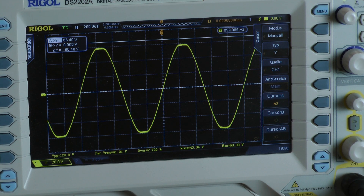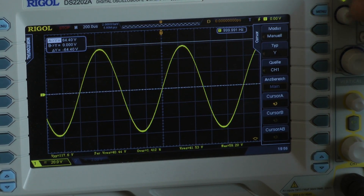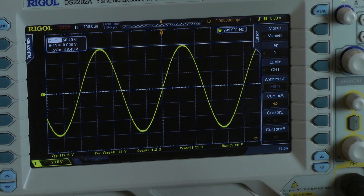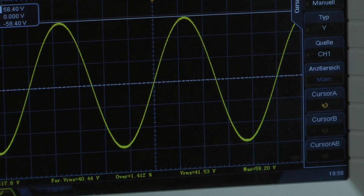This is continuous power with 1 kHz, taken to clip. I got an output voltage of 58.4 volts. For that voltage, the amplifier delivers around 109 watts into a 4-ohm load per channel, both channels driven with 1 kHz.